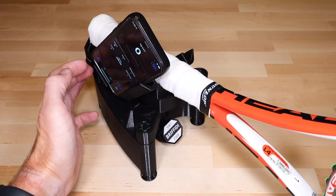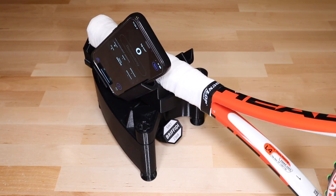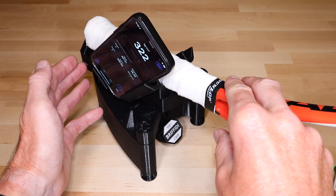This concludes the Getting Started video series. For more information, see the guide in the app. Also, check out the support and blog pages at graffiti.com.